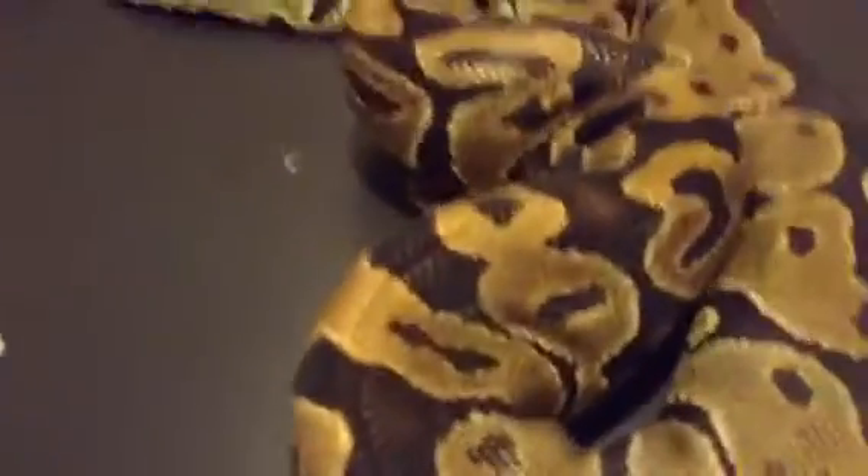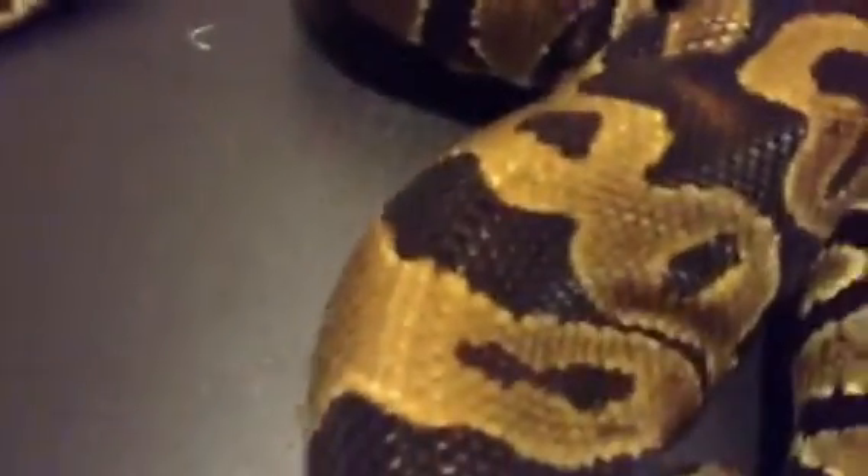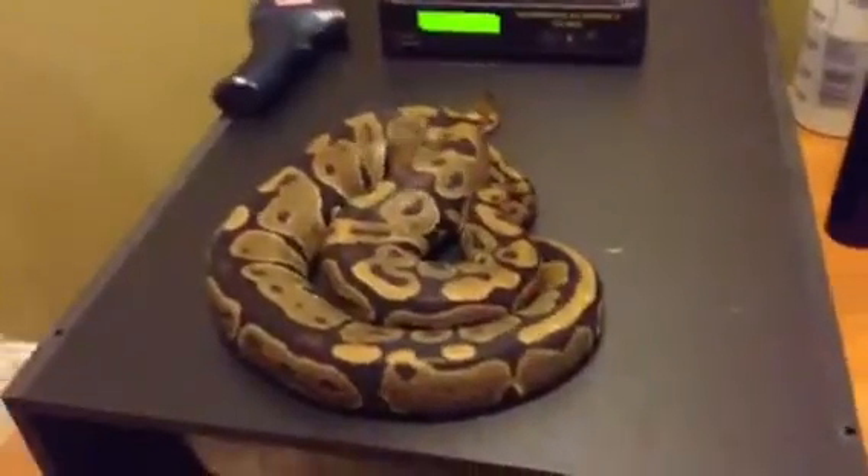The next snake I'm going to take out is my head albino female. This is the one that's going to be mating to my male, Sparky. She is big and she has a lot of weight. I don't have a name for her — the other albino was named Sunshine. If you guys want to name her, leave a comment down below and I'll see who the winner is. She doesn't look too big through the camera, but she's pretty big.